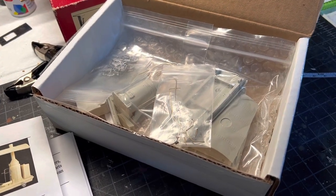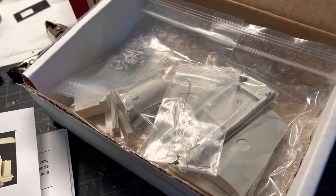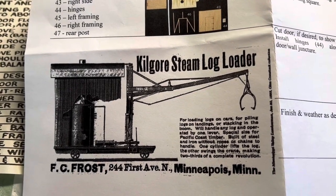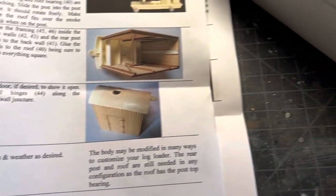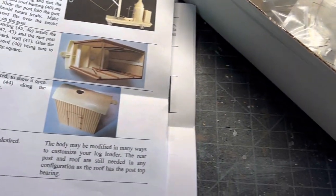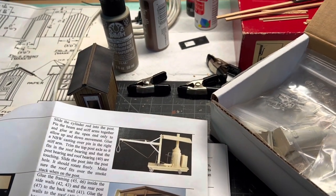One last little segment for this video. A while back when I was working on the logging camp scene, a lot of comments on how I'm going to be loading logs. Well, here is the answer - I got a kit in that I bought off eBay and it will be a log loader. So there's a picture of that Kilgore steam log loader, and this is what I'm going to be making and setting on that scene for loading my logs. A really nice looking kit - quite happy to get this in here. So I will get this put together at some point. With that, I'm going to wrap up this video - keep having fun on your layouts until next time.